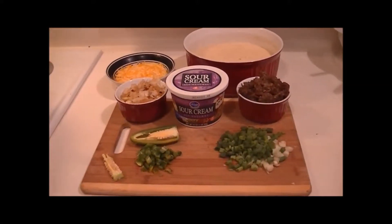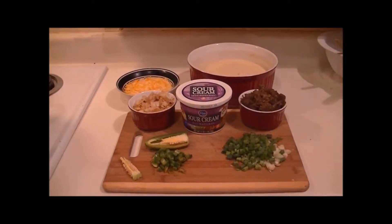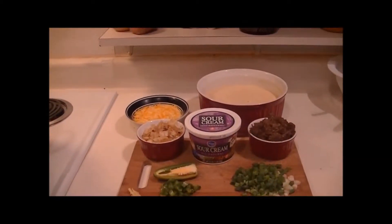Hello! I'm making cornbread today and I am sprucing it up with some extra ingredients and I thought I'd share that with you. Now you can make your cornbread however you like. That's mine back there already mixed up.